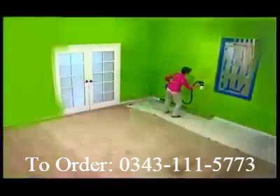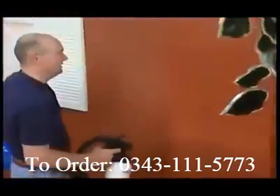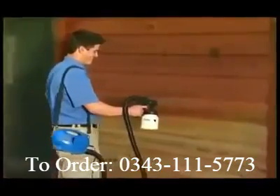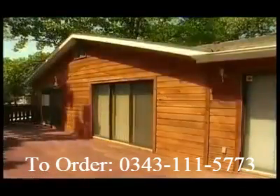Now you can transform any ugly space into a designer's showplace in just minutes. You just pull the trigger and paint. With the PaintZoom, anyone can paint, stain, or varnish any time with a superior finish. Now you can paint like a pro without spending the dough with the PaintZoom.